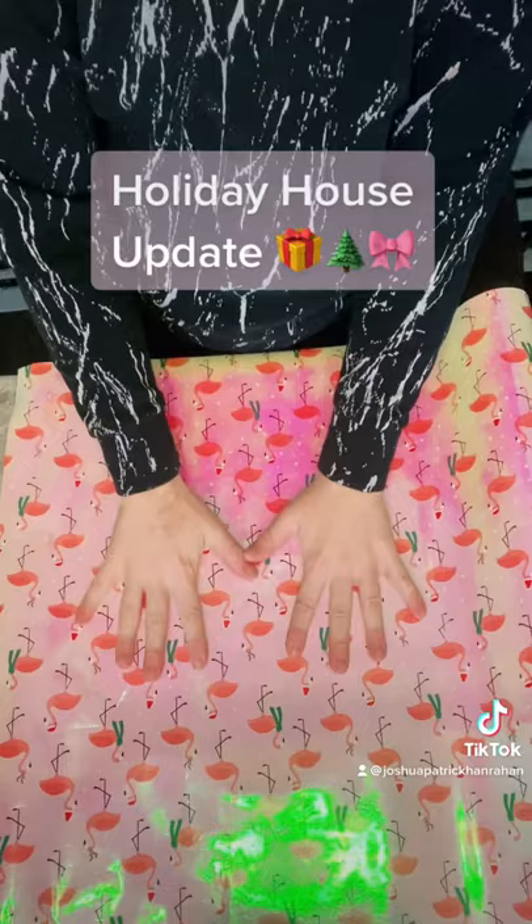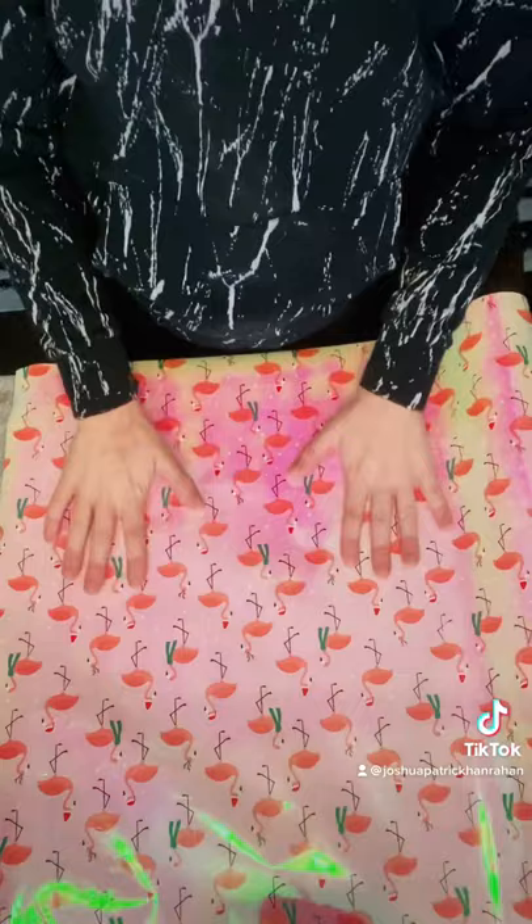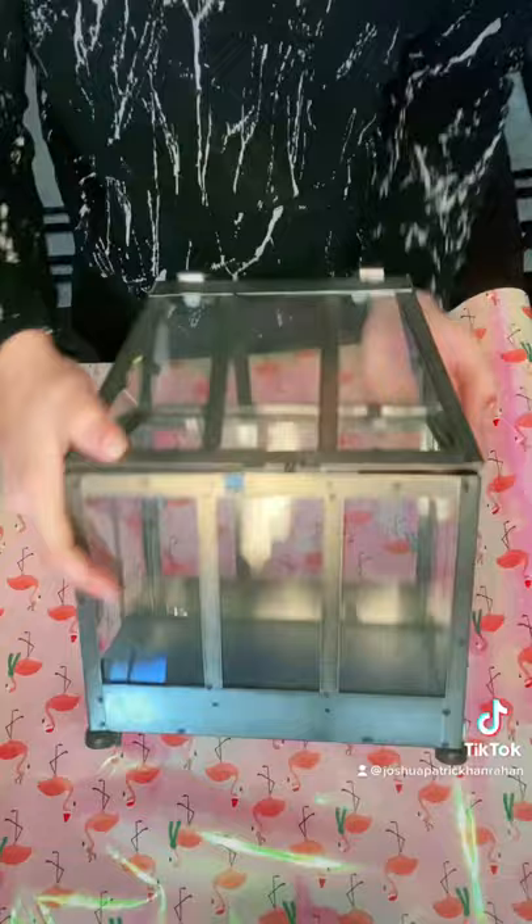Hey friends, happy holidays! It's that time of year to do our gay holiday crafts. We're going to update this year — we're going to do a pink theme around the house.